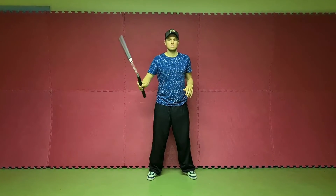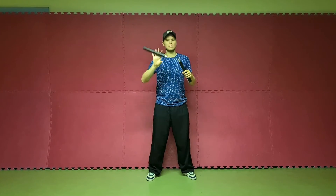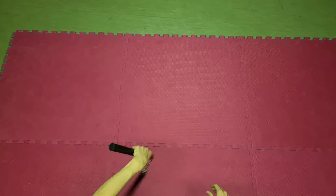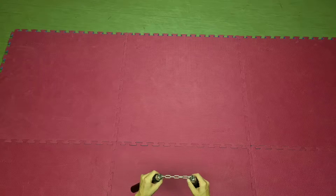But now, the basics row masterclass: the inside's row. The inside's row is more difficult because we catch the nunchucks kind of in the rotation. Also, the throw itself is a little more difficult, but after some tries it won't be a problem.